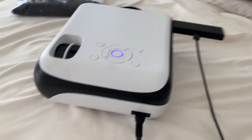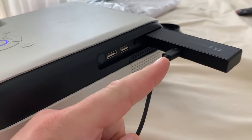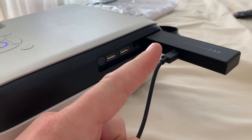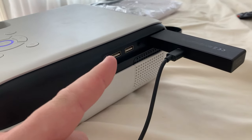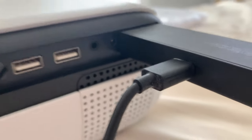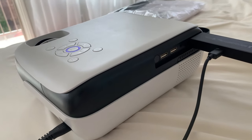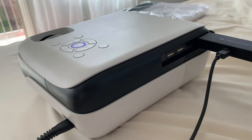Behind the projector you can hook up a lot of things. We hooked up the Fire Stick via the HDMI port. There are also two USB ports and audio ports as well. So there are a lot of different hookup options for a lot of different things, and this is a surprisingly high quality product.